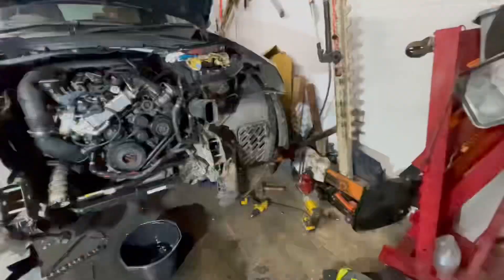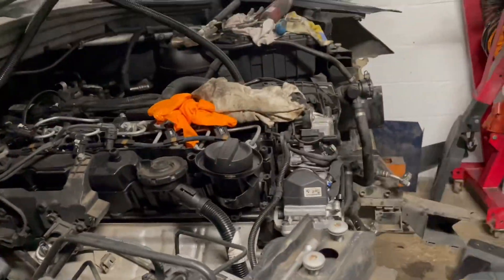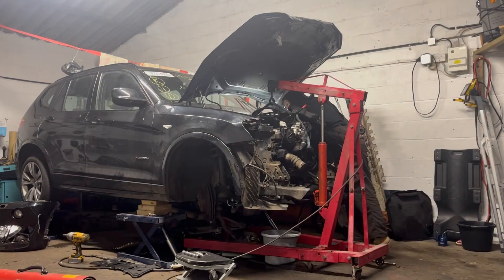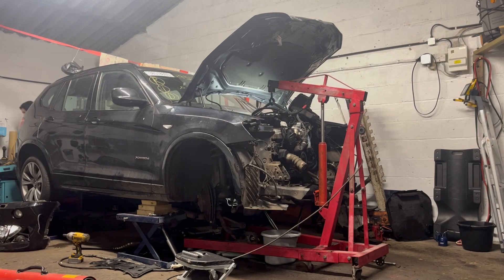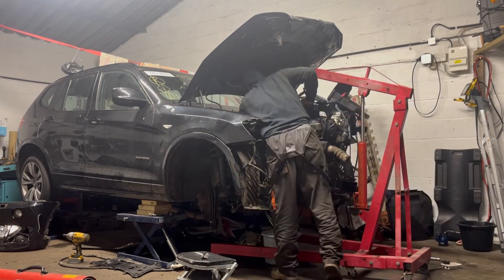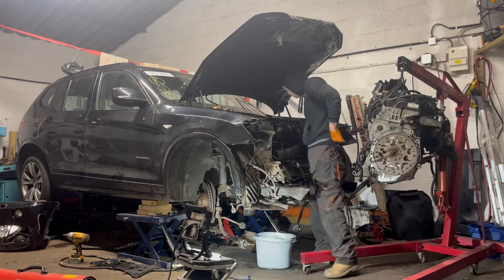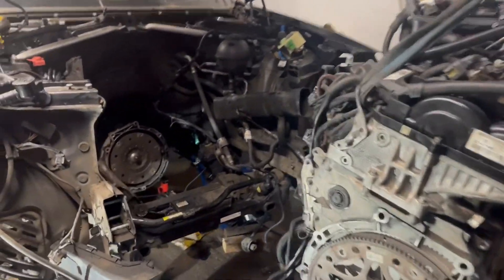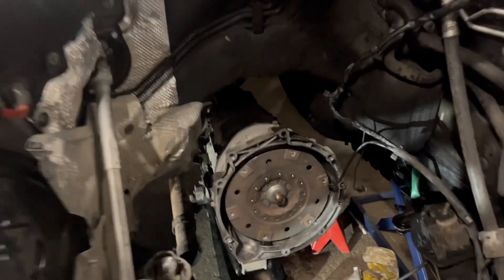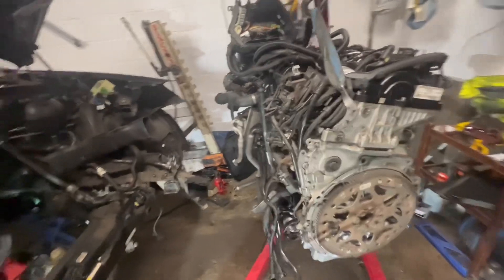Now I have pretty good access to the engine, which I decided to remove in order to assess the damage. It's an X-Drive car, so that's a bit tricky — you have to remove the front shafts. But after that it's a straightforward job. So I removed the engine; the gearbox remained on the car as it was easier that way.